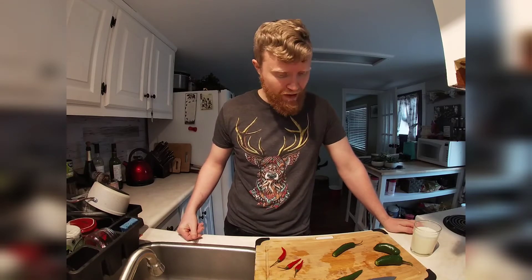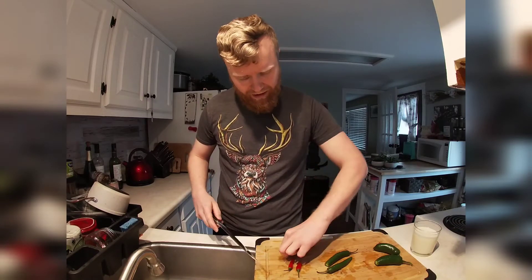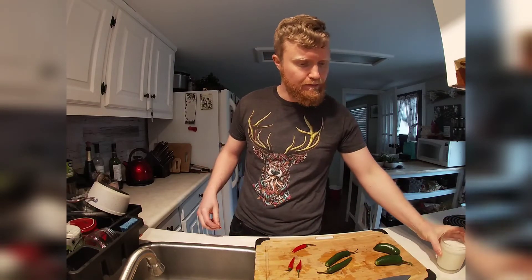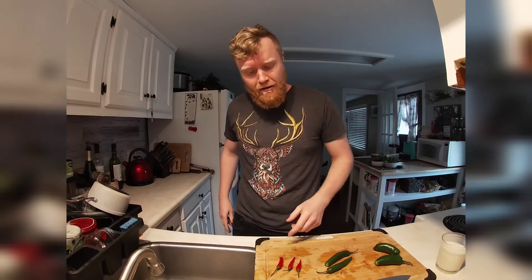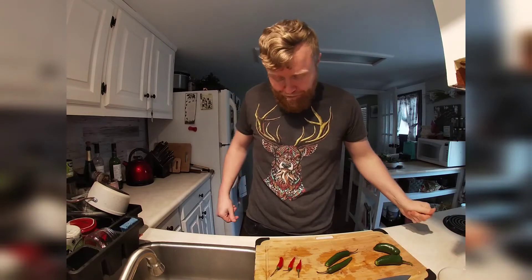The serranos definitely have a different flavor to them and definitely a little more spice. Flavor-wise they actually taste similar to a normal bell pepper but with more spice. And now... the Thai chili. Let's just get ready for this. So they're quite a bit spicier than the other ones — this is why I brought the milk. Dang.